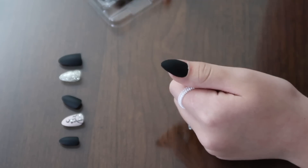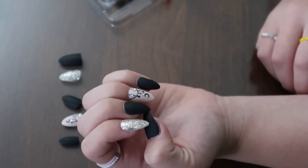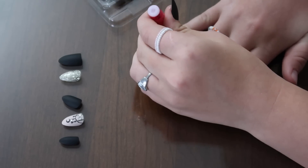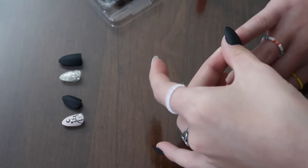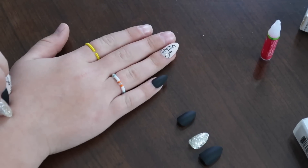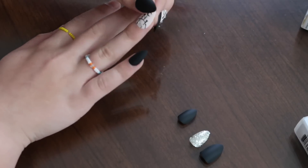Hold it on for about 20 to 30 seconds so you know it's on and it will not come off. Now that I have the first hand done, this is the finishing look and now I will do the second hand. It's really hard with the other hand. Make sure when you're putting on the nails you don't put them too slanted — I kind of did that so it's a little slanted, so you want to keep it straight.